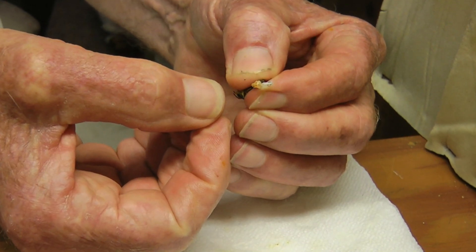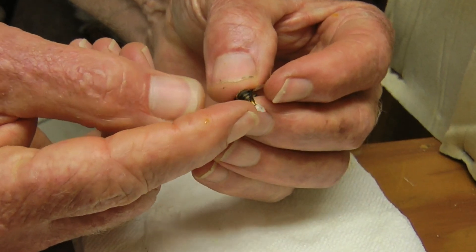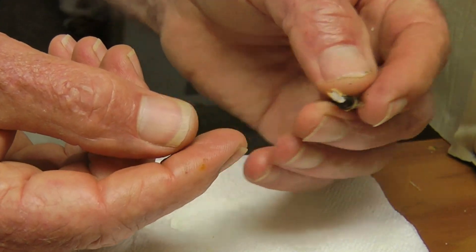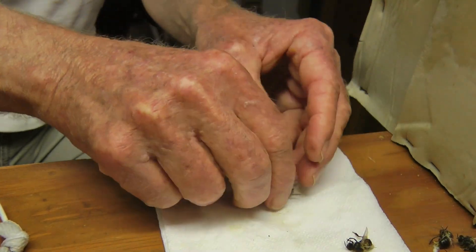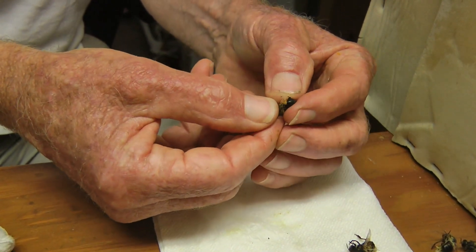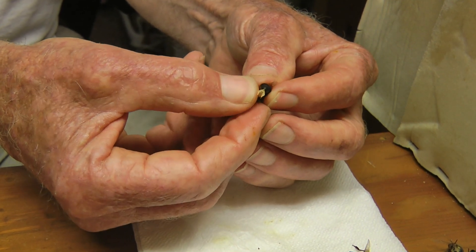And then I'm gonna squeeze it — and there is the endophallus right there. I'll get another one. There's another drone, and oh, that one just popped. That was very good.